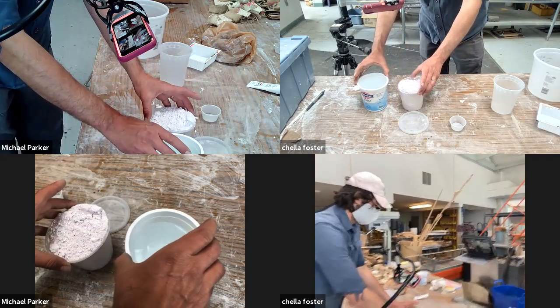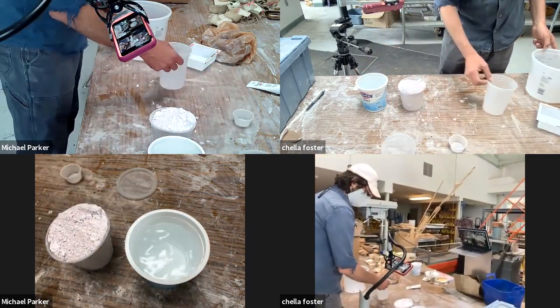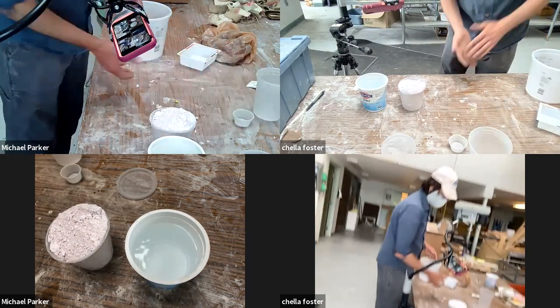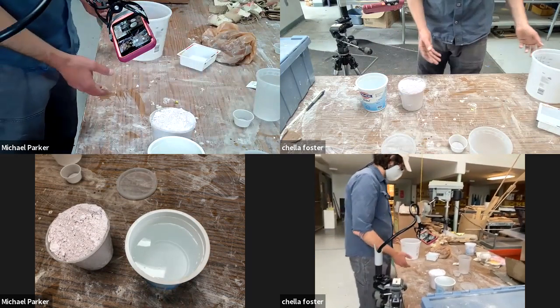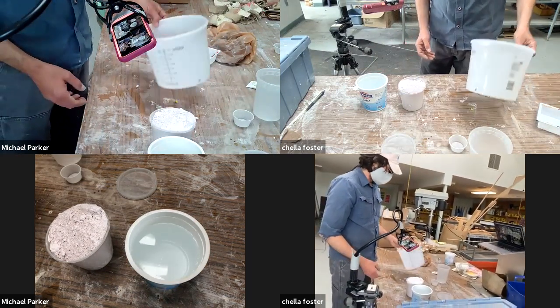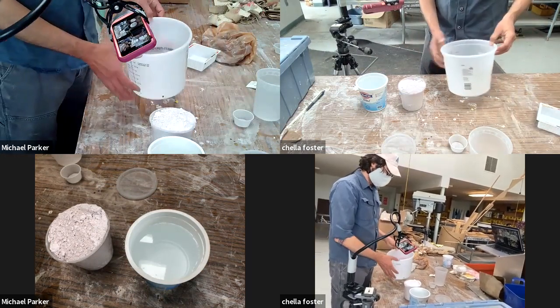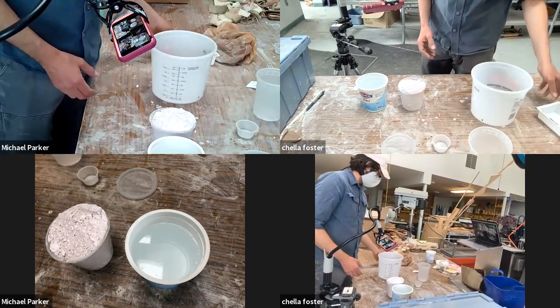Whenever you are making molds, you want to get into the habit of collecting whatever containers you have — take-out containers, yogurt, miso, tofu containers, salsas, whatever you've got. Every so often you have to bite the bullet and buy something, and when you do, you really need to keep that stuff clean.